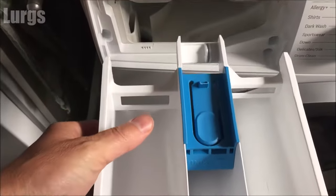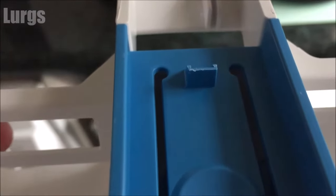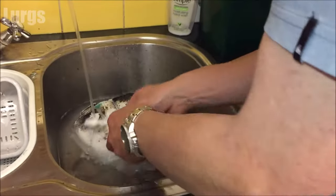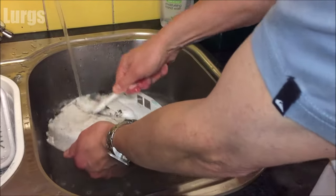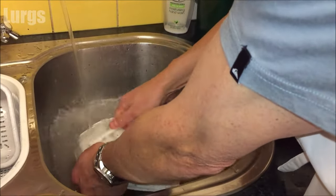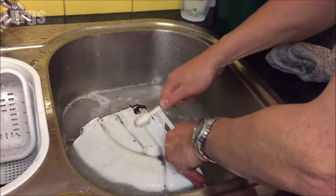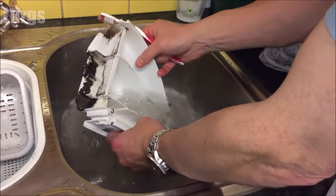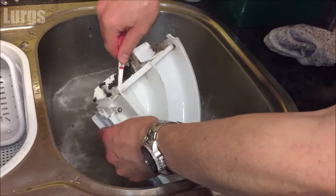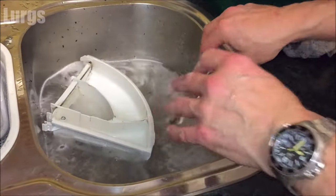This one is in immaculate condition because it's a brand new washing machine, but here's one from an older washing machine — you can see how dirty and grimy they get. Just take an old toothbrush and wash off any grime, dirt, mold, and washing powder gunk. There's also a link about the E18 error code on your Bosch or Siemens washing machine, which covers cleaning the pump filter.